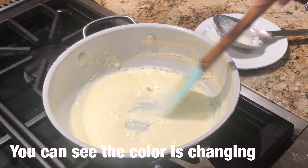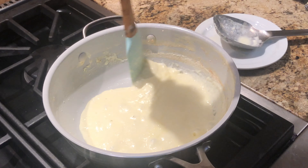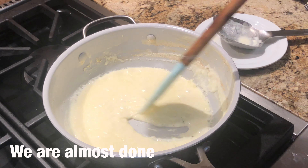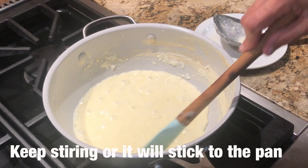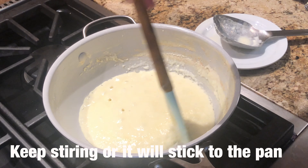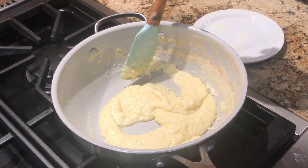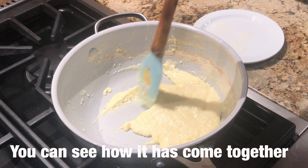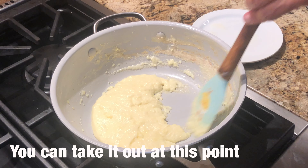It is more yellowish now — in the beginning it was very white. Now we are very close. You can see how it has been incorporated and coagulated.